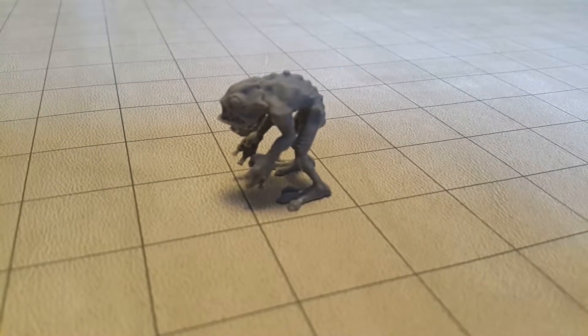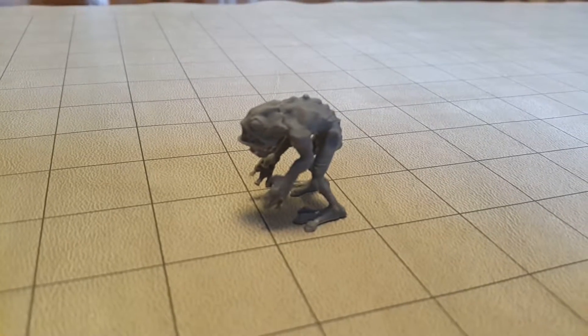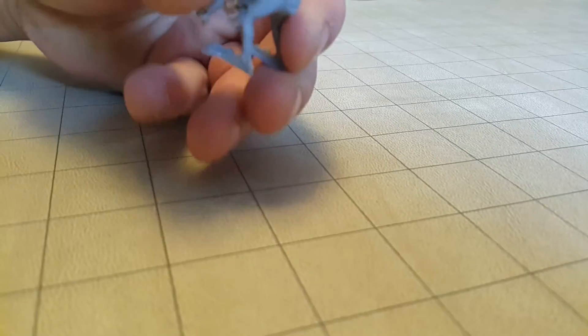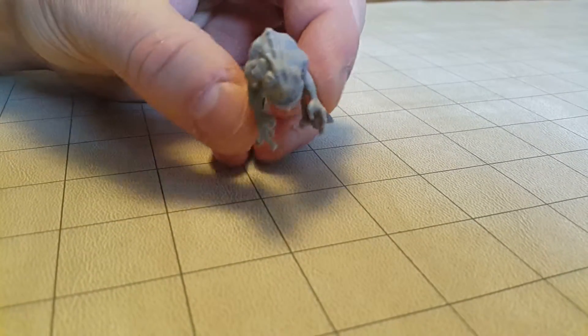Now is your chance to make your own army of Deep Ones with this Deep One creature who's 30 millimeters up to his back. You can put him on a base if you want to, or leave him the way he is.